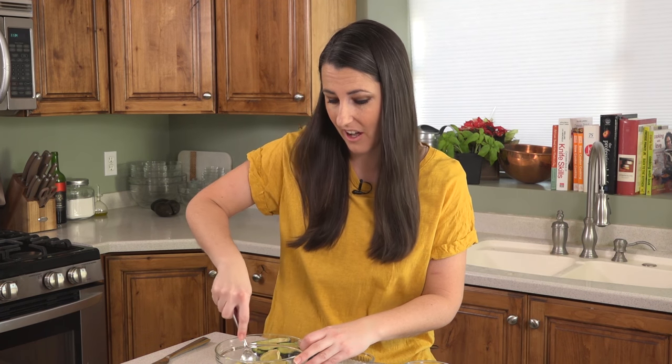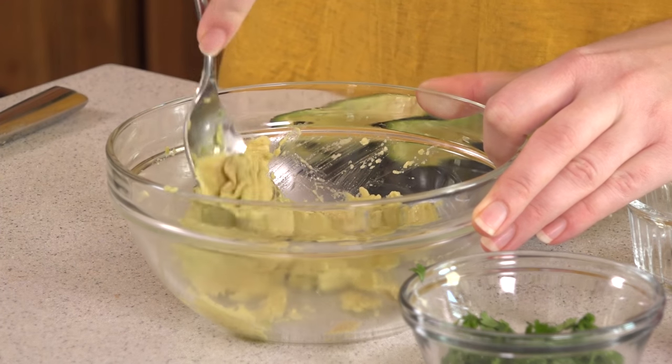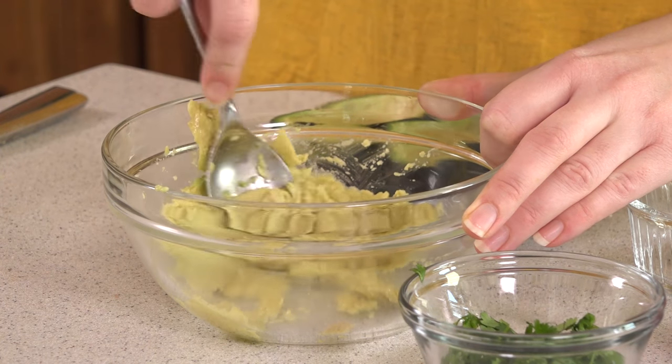Then you'll take a fork or the back of your spoon and mash up the avocado. There is no mayo in this recipe, so our mashed avocado will give us that creamy factor in a much healthier way.